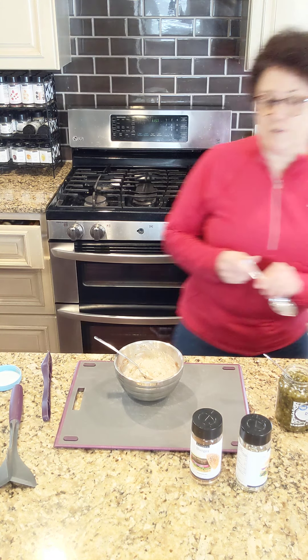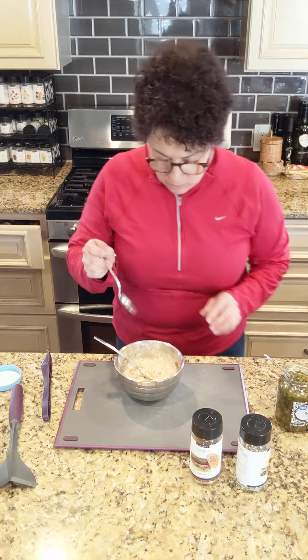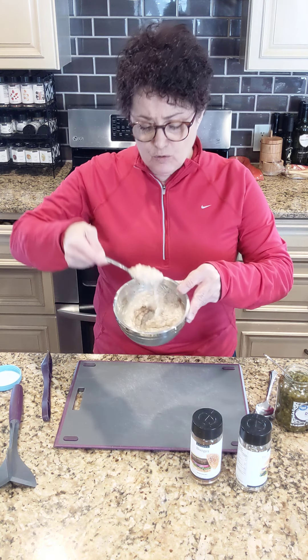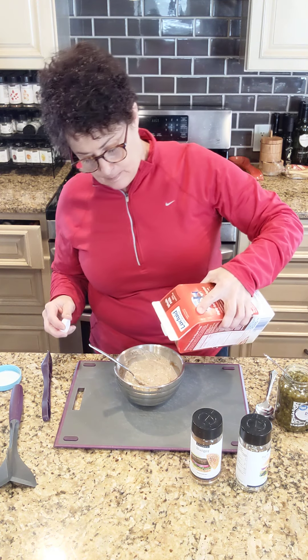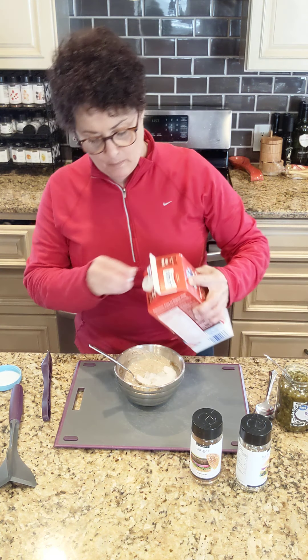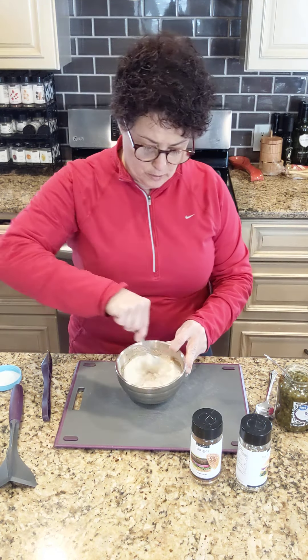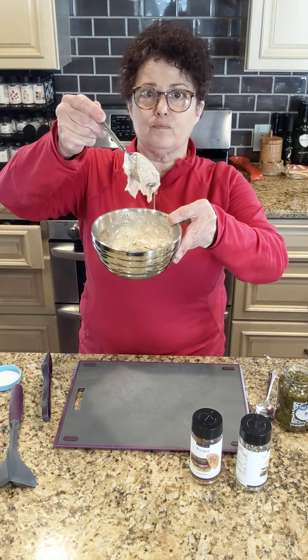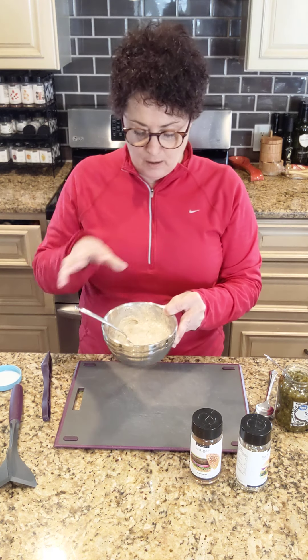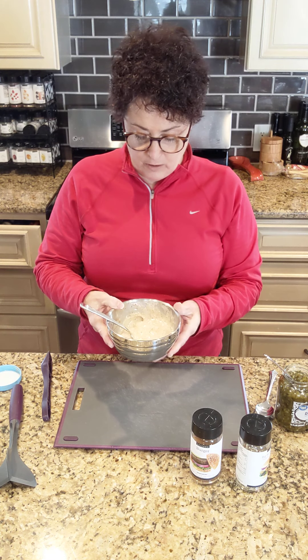There's relish in there. I am going to taste it and check for salt, because we don't have salt in a lot of our seasonings — you need to make sure it's salty enough for you. It doesn't need any salt at all. That's perfect. So this is really thick. I am actually going to stir a little bit of milk into this to make it a little thinner so it's like a dressing. That's about a tablespoon of milk. The spices and seasonings are going to rehydrate and this is going to be a wonderful addition to our salad today.